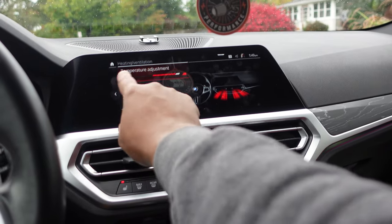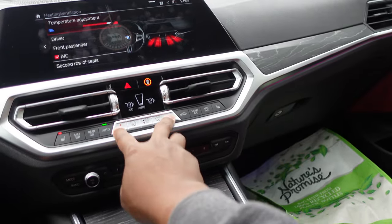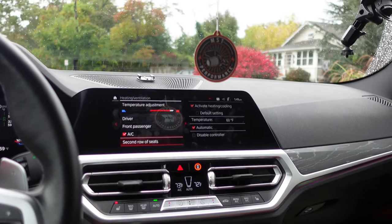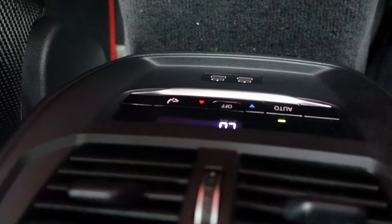This temperature adjustment always confused me — I figured it was just this right here, but it's a whole thing that BMW has going on. Second row seats — you've got heated seats back there too.